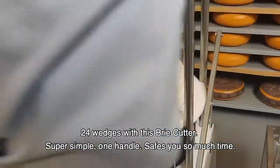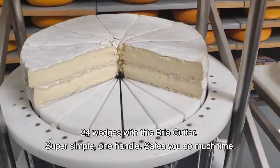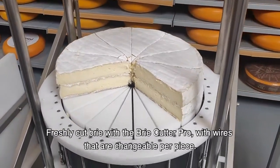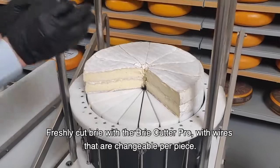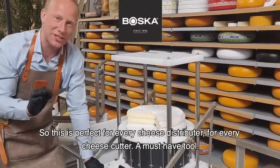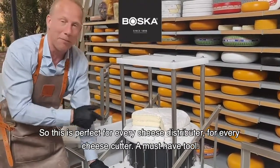Super simple — one handle saves you so much time. Freshly cut brie with the brie cutter pro, with wires that are interchangeable per piece. This is perfect for every cheese distributor, every cheese cutter. A must-have tool.